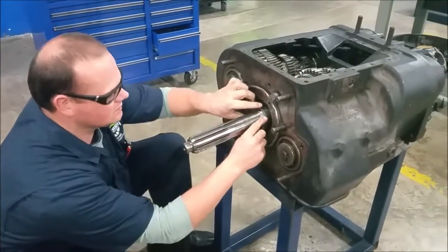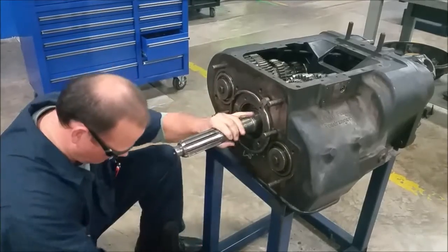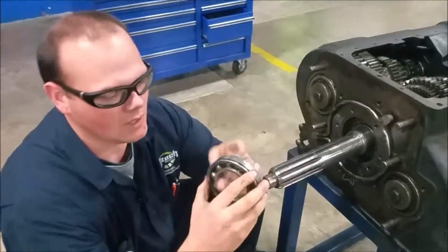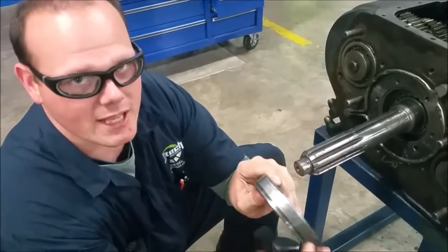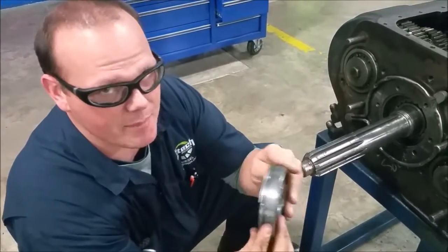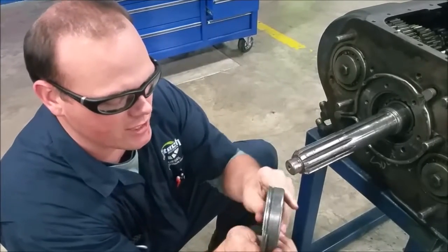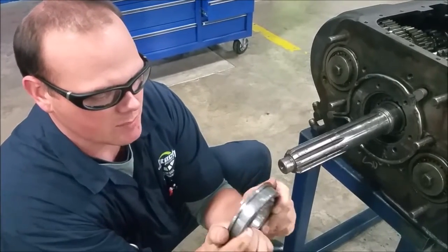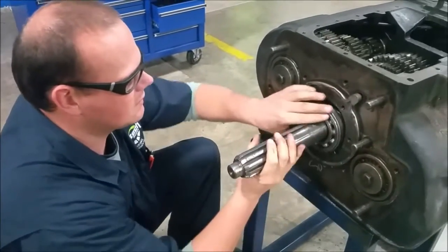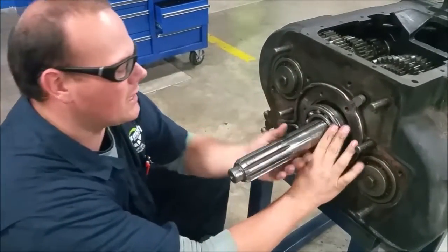Now our bearing — if you look at this bearing, it has a groove in it where that snap ring goes. The large snap ring prevents the bearing from seating too far into the transmission. Let's put our big snap ring on. New ones probably won't go on that easy.